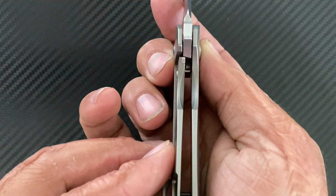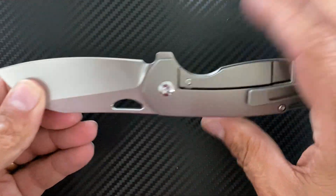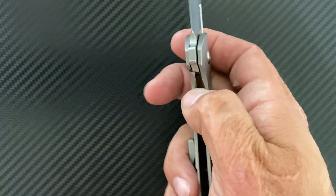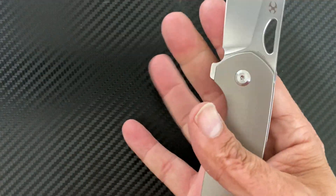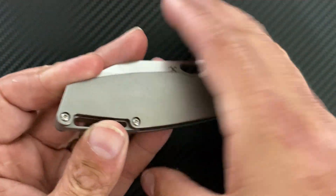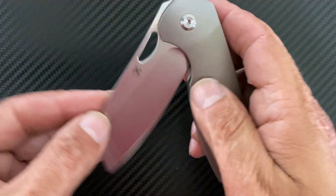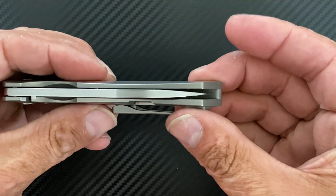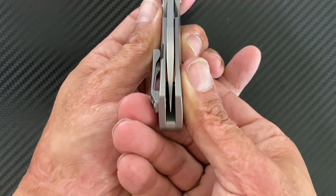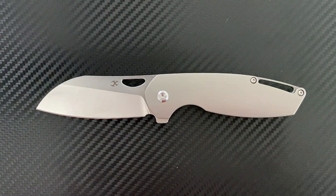Lock-up is sitting at about 30 percent, and when I say this is bank-vault lock-up, I mean you cannot muster any left-to-right side play and absolutely no up-and-down whatsoever. The lock access is pretty good — you have cutouts on both sides that allow you to get your thumb in there comfortably and disengage the lock. Your scales are 3D contoured with a nice curvature, making them actually pretty thin at less than a half an inch. Blade-to-handle ratio is pretty good, centering is dead-centered.